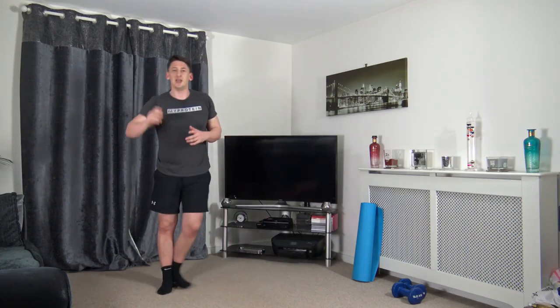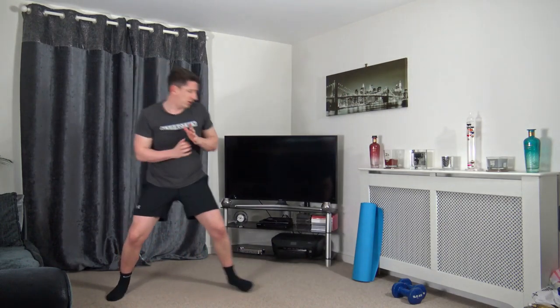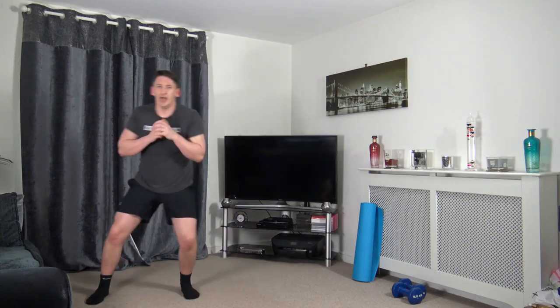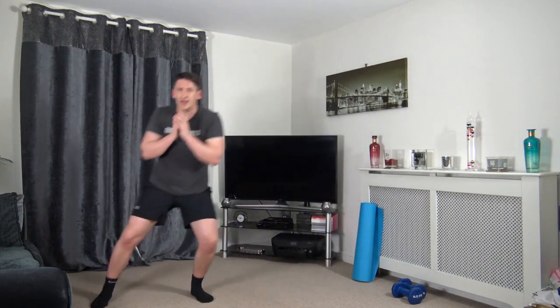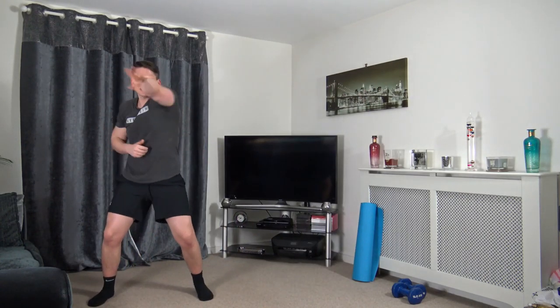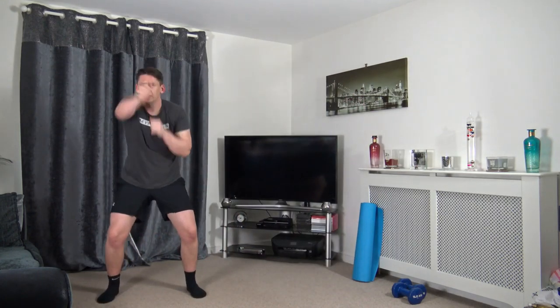Pop the dumbbells down — skip across four punches or do it on the spot. In three, two, one — skip, one, two, three, four. Good hand speed, move across at our own pace. Keep that nice strong core as we shuffle, landing with soft knees.